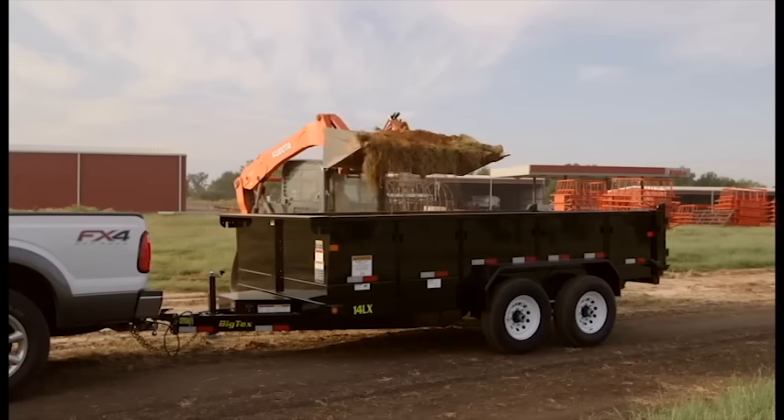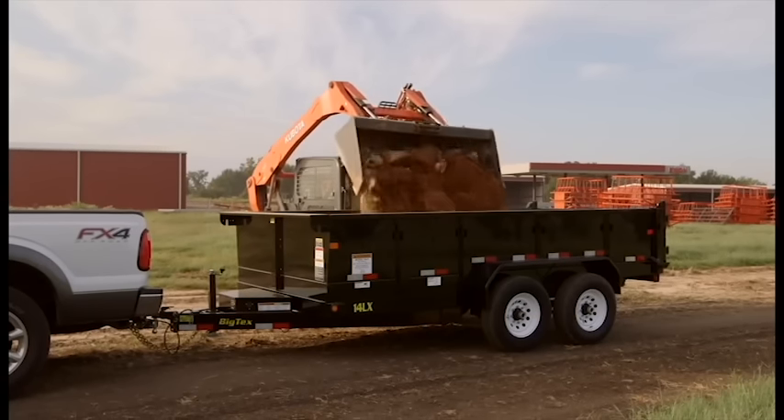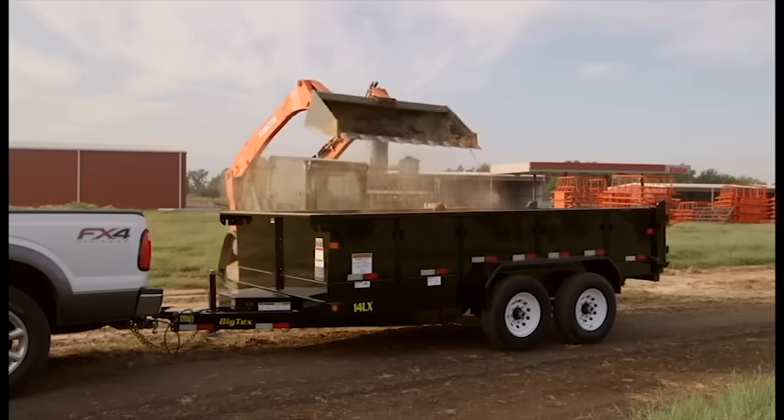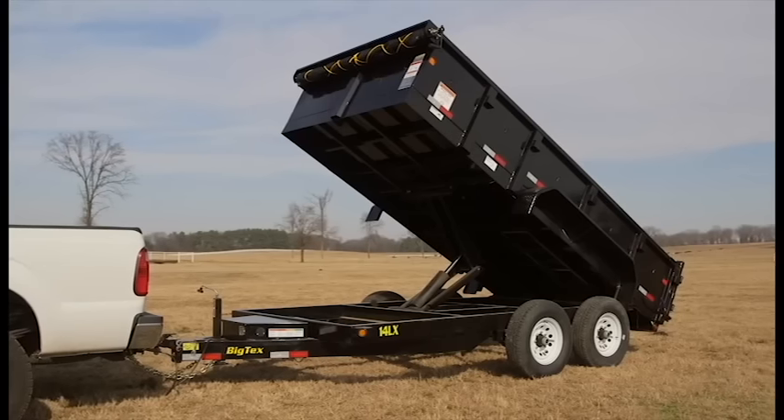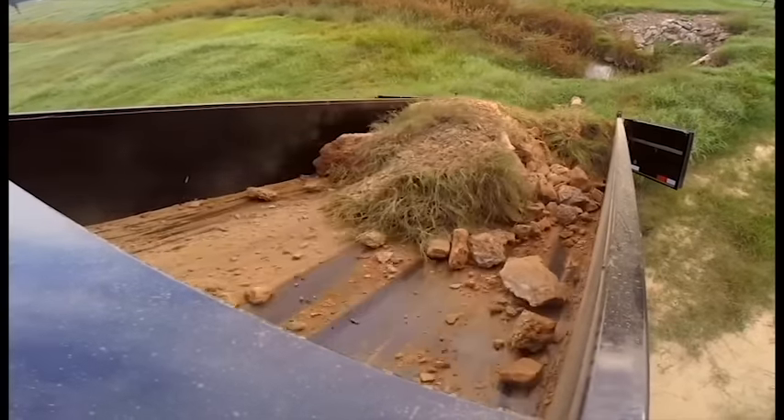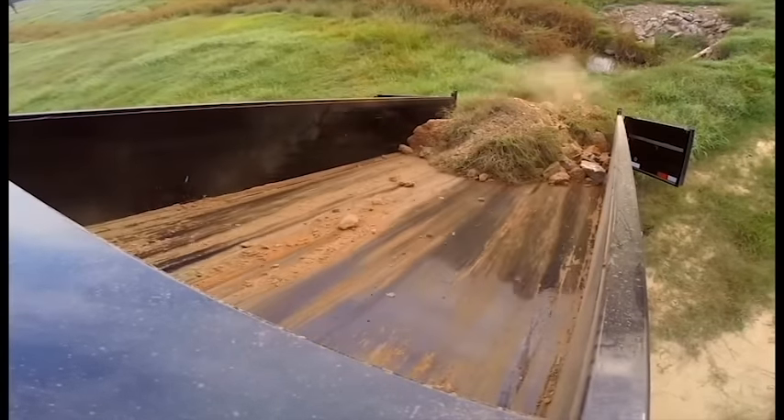Whether you're hauling rock, sand, dirt or heavy equipment, Big Tex Dump Trailers are designed with you in mind. A hydraulic scissor lift spreads the weight and pressure over a wider surface area, so your load is safer and more stable. Simply put, it's the best way to lift and dump.